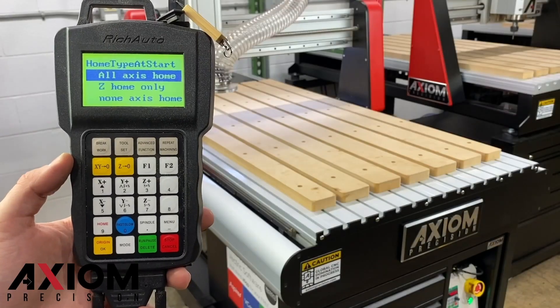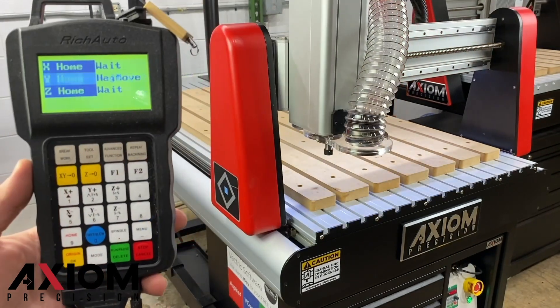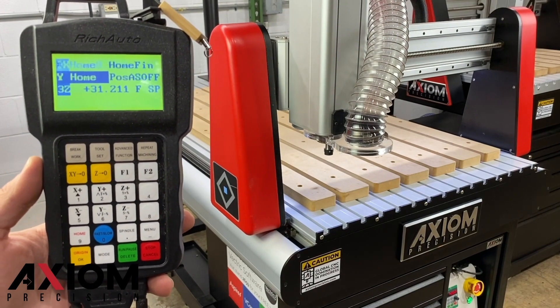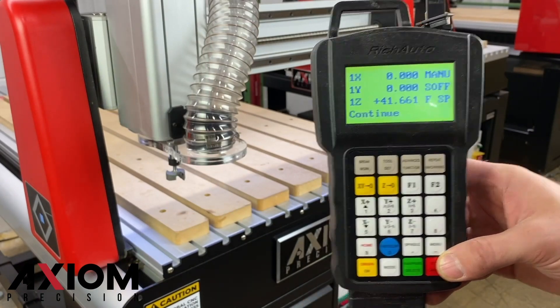The first thing that we're going to do is home the machine. We're going to select All Access Home. After the home operation has been completed, we're going to set the XY0 at the home position. Pressing the XY0 button on the control will allow us to set that home position as the origin.